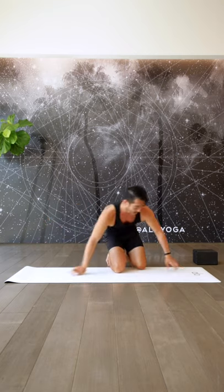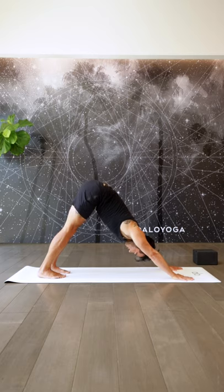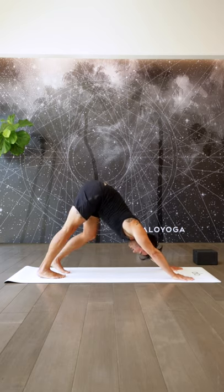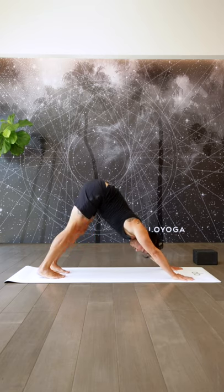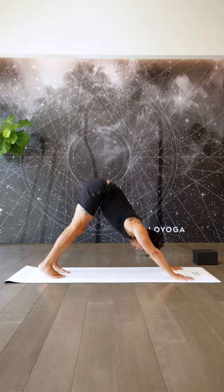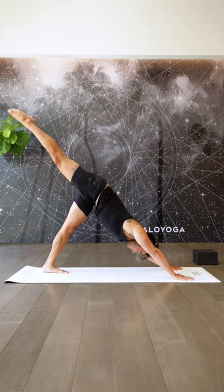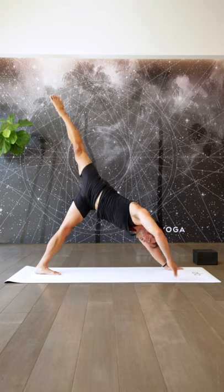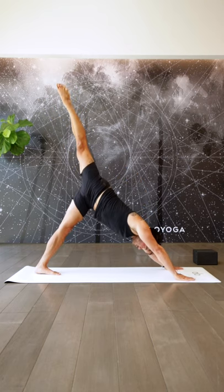All right. Turn towards the top of the mat. Tuck the toes, feet hips-width apart — downward facing dog. You can pedal out the feet side to side, rock the hips side to side if you want. Any kind of movement is great. Let's move into a bit of flow as well as opening up the inner thighs a little bit more. Inhale — lift up the right leg, open up the hip. Squeeze the outside of your glute right here to lift the leg up a little bit higher.